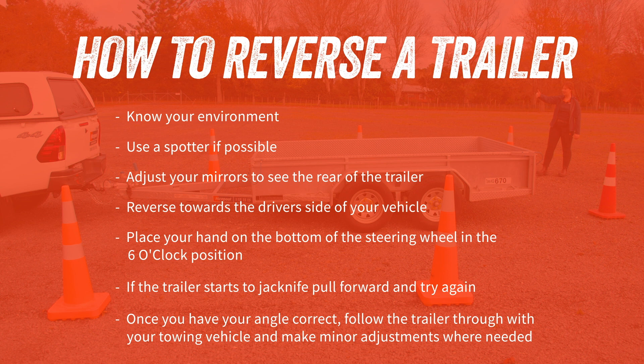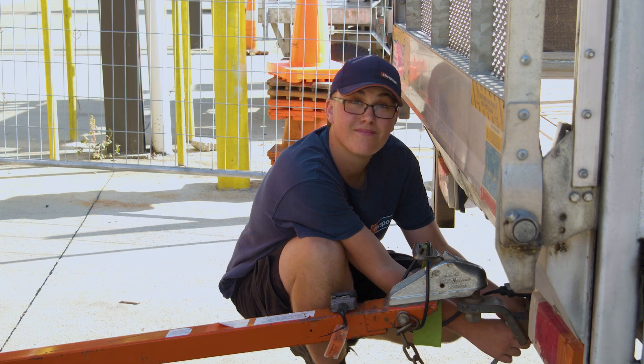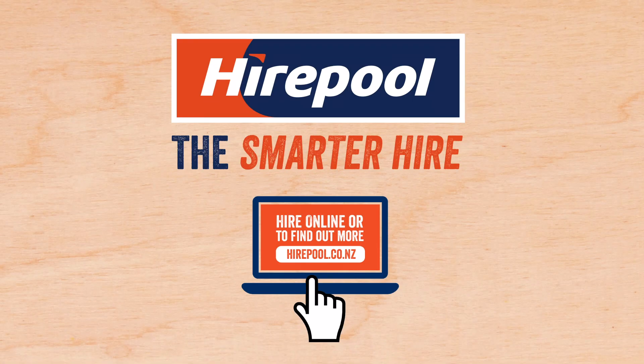So there you have it. With these simple steps and a bit of practice, you'll be reversing like a pro. If you'd like more information, our friendly Hipool staff will be happy to answer any of your questions. Hipool — the smarter hire.